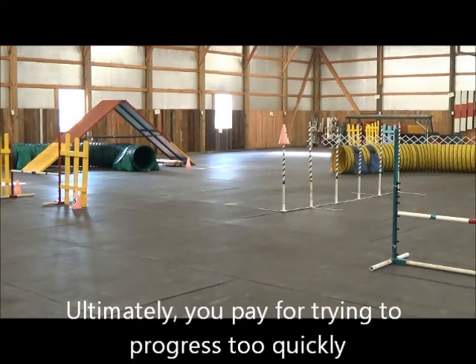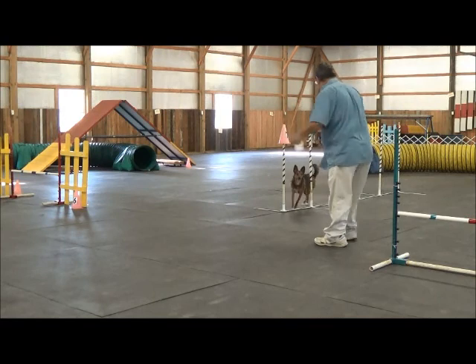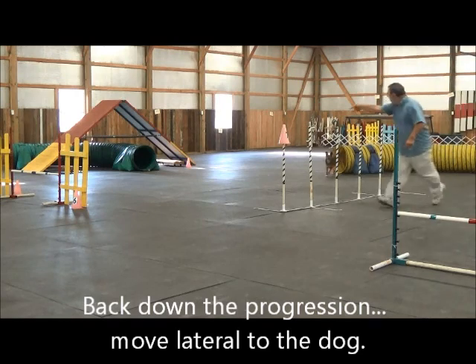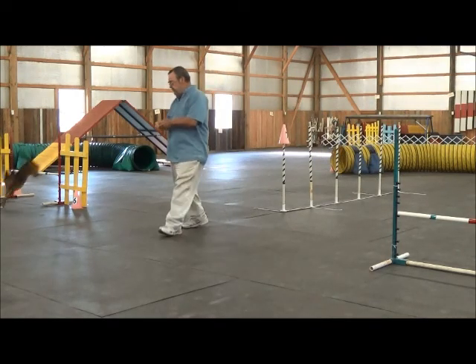Ready jump. Let tunnel. Go on jump. Go on jump. Oh — she failed. I failed. Switch. Jump. Hunt. Hunt. Go on jump. Go on jump. Yeah, good girl.